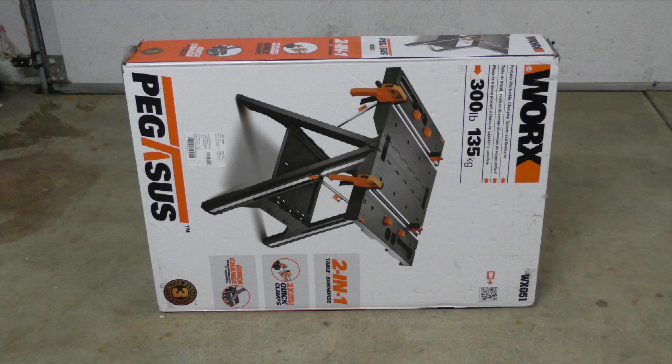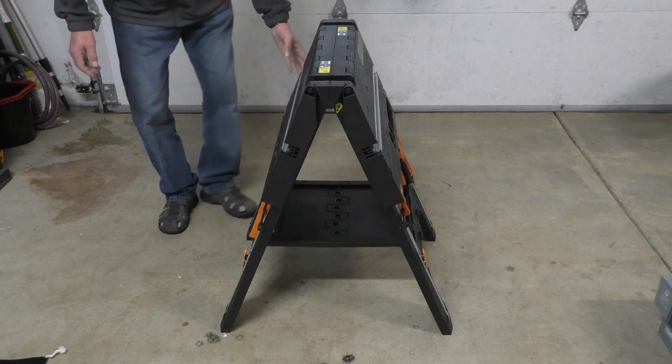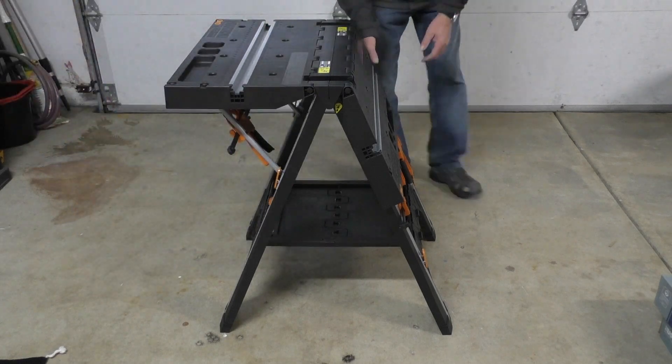Hello and welcome. My name is Kerry and in today's video I'll set up this WORX PEGASUS work table. Out of the box the table sets up in seconds. All I need to do is fold out the legs until the tool tray is flat and pull the table wings up until the latches click into place.